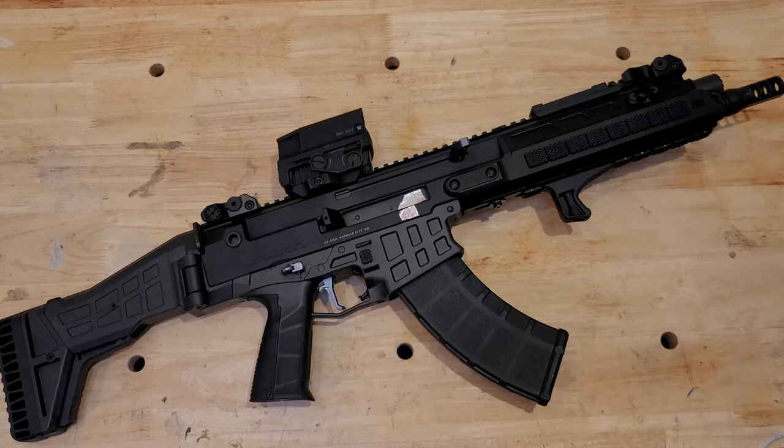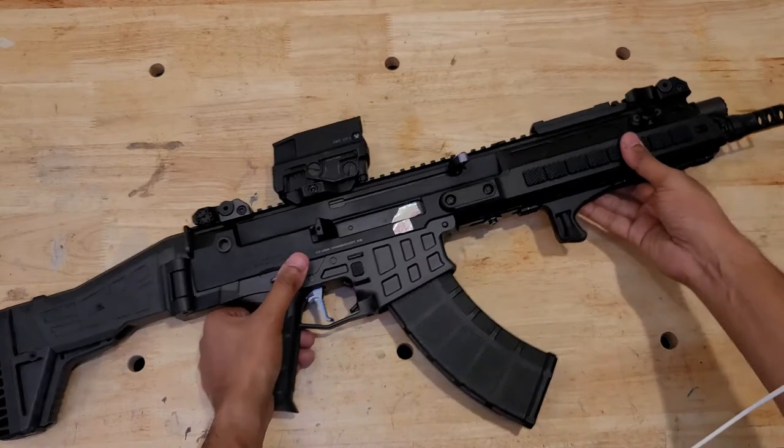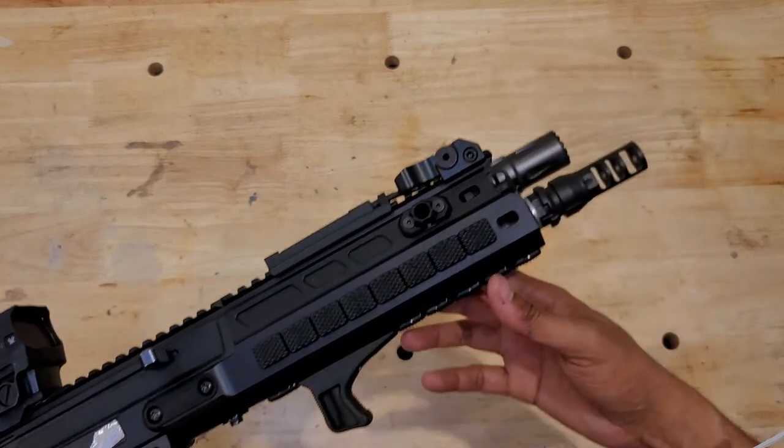I'm going to give you some quick thoughts about how it's performed for me so far, and I'm just going to talk about this particular setup. I think the way that I have it right now is pretty much perfect — there's basically one thing left to do to it. But let's start at the front where the muzzle is.